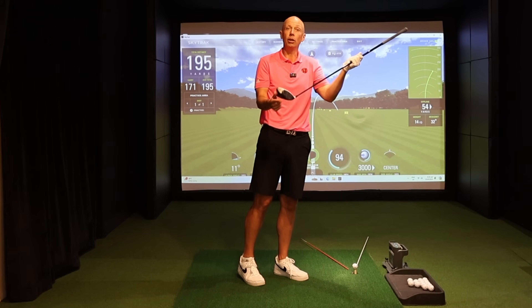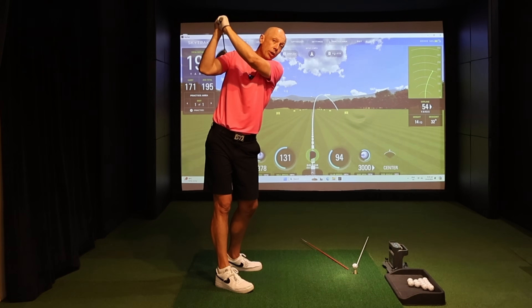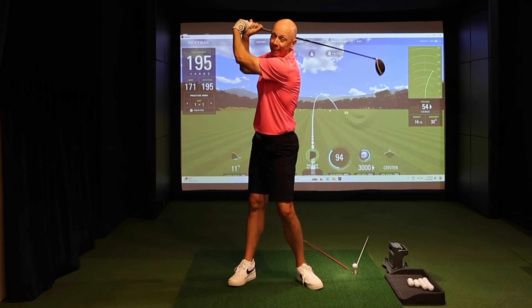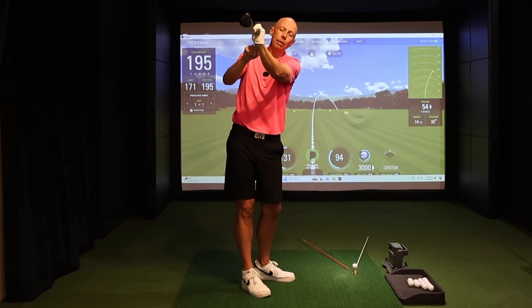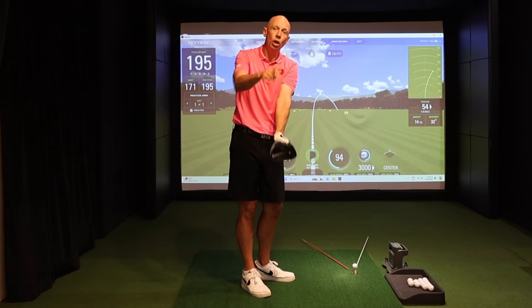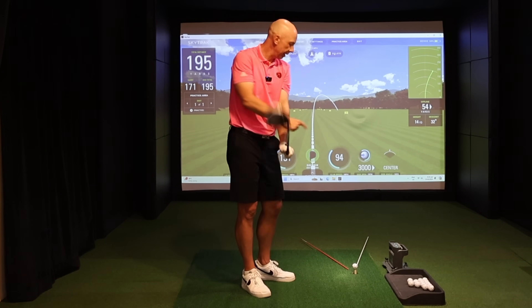Another factor that contributes to slicing the driver more than any other club is the length of the shaft. The longest club usually dictates the longest swing, and the longer you swing, the more susceptible you are to losing your wrist angles and letting the club collapse at the top. Once you do that, the lead wrist goes into extension — it cups, creating an angle in the back of the wrist. Extension in the lead wrist directly equals an open club face.